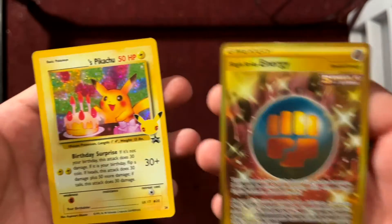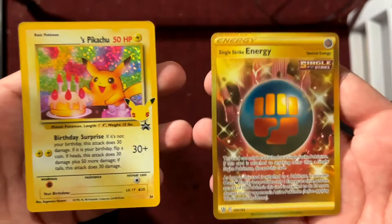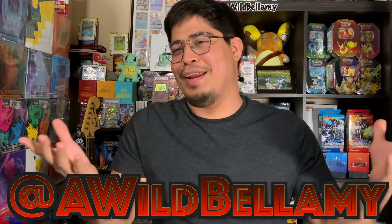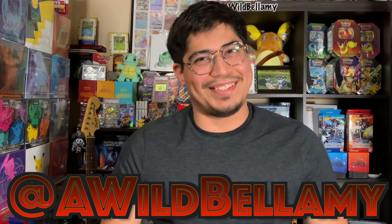At least for today, we got two cool things: a Single Strike Energy secret rare and a Bellamy's Birthday Pikachu, which is a really cool card — this is my third one actually. I just love celebrations so much, and I'm running out, so maybe I'll go out and get more. Thank you so much for joining me. Make sure to like, comment, subscribe, hit that bell notification, and follow us at Wild Bellamy on Instagram, Twitter, Twitch, Facebook, and YouTube. Have a lovely day, take care, and make good choices — bye everyone!